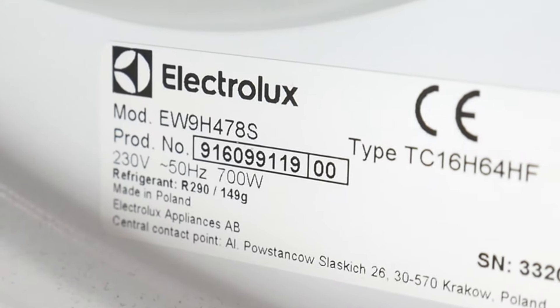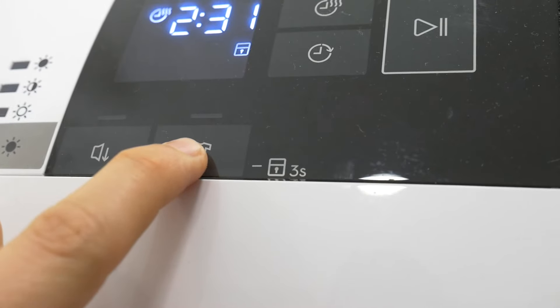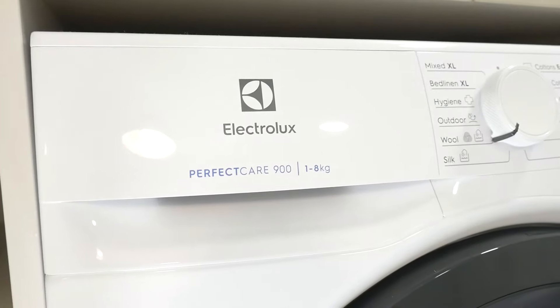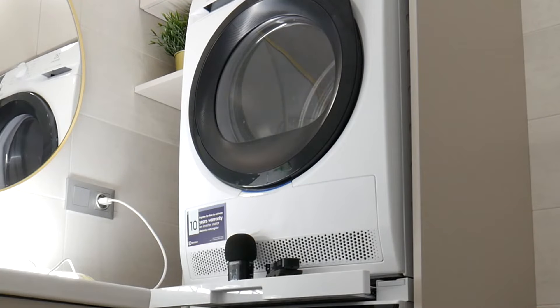Hello! To unlock the Electrolux Tumble dryer, press the tear shirt icon for at least 3 seconds until the lock symbol disappears from the display. Once the lock symbol is gone, the dryer will be unlocked and be ready to use.